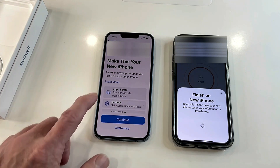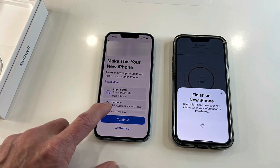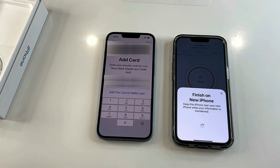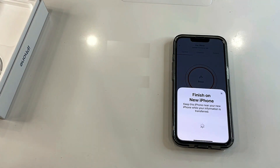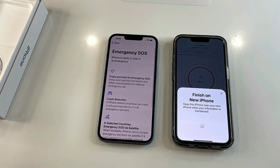It says 'Make this your new iPhone — here's everything set up as you had it on your other phone,' so I'll continue. It's now asking me to add cards — it's come up with the credit card I use for Apple Pay and is asking for the security code, so I'll enter that. Then iPhone analytics comes up and I select 'Don't share' for that one.